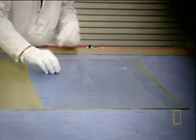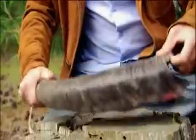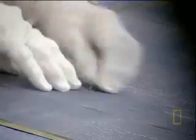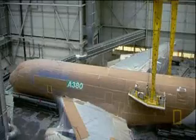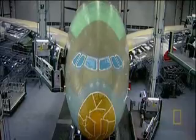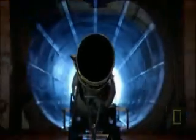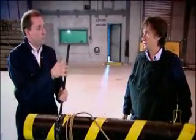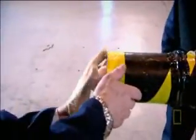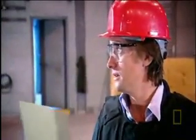It's called glass-reinforced aluminium, or GLARE for short. The two materials are sandwiched together in layers. The aluminium provides stiffness, like the buffalo horn in the Mongol bow. Fibre glass is like the sinew in the Mongol bow — it provides the strength that aluminium lacks. It's also scarily light and feels flimsy.